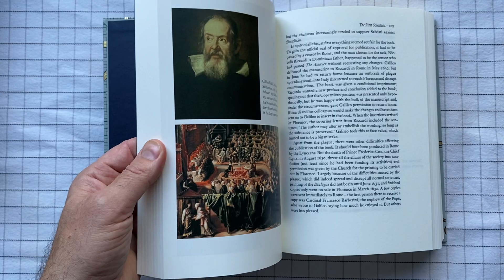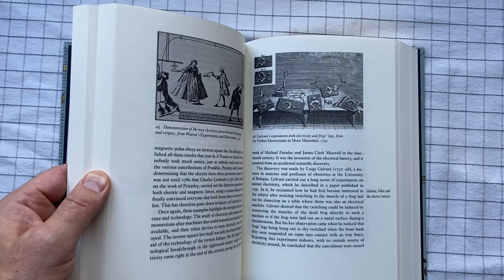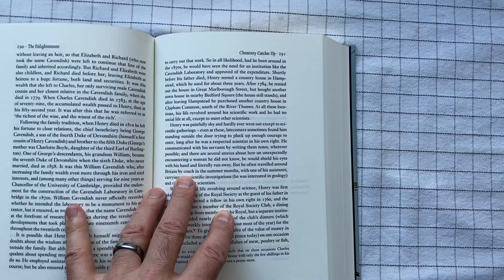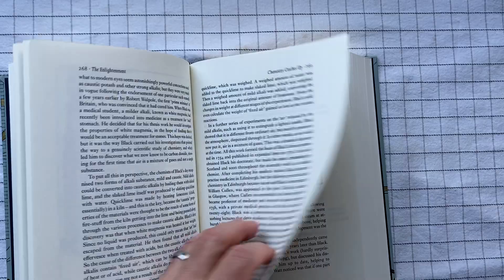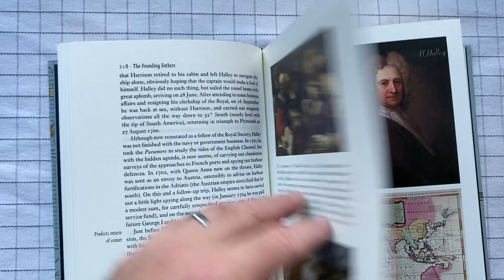There are lots and lots of images throughout, not just in dedicated image sections, but even just little things as you go. There's plenty of room in the margins. They have these little side bits that kind of give you a signpost of where you are along the way — what's coming and what you've just left.